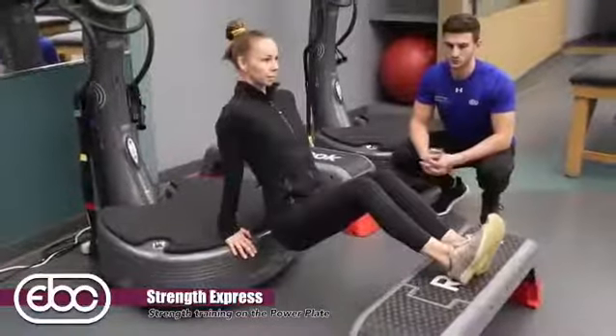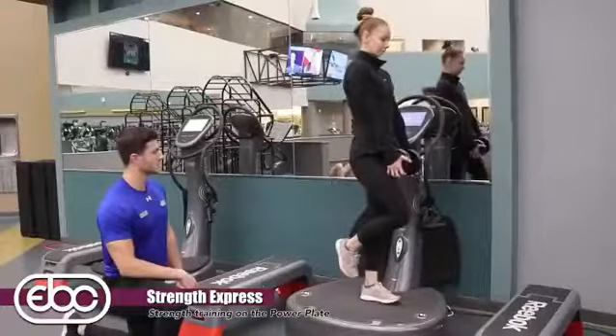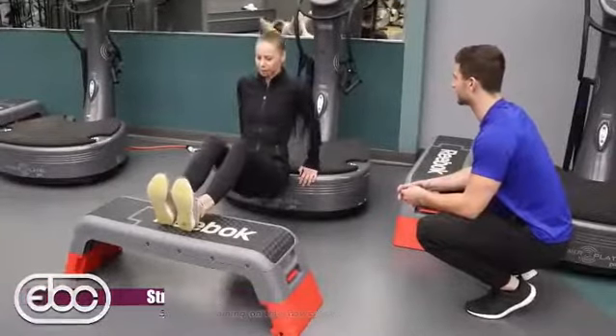I'll be able to teach you different exercises that you'll be able to incorporate into your everyday routine. The Strength Express workout is a perfect dynamic workout to start your morning off right. I look forward to seeing you all bright and early on Tuesday morning at 7:15 for the Strength Express class.